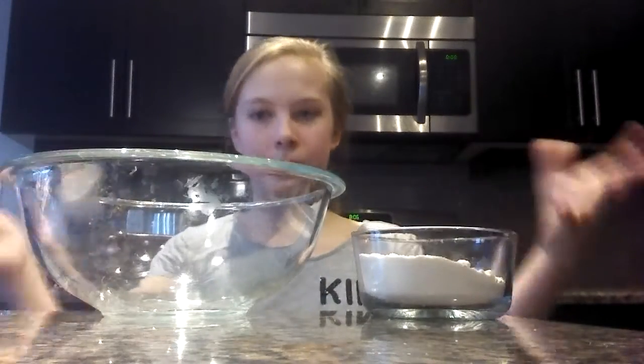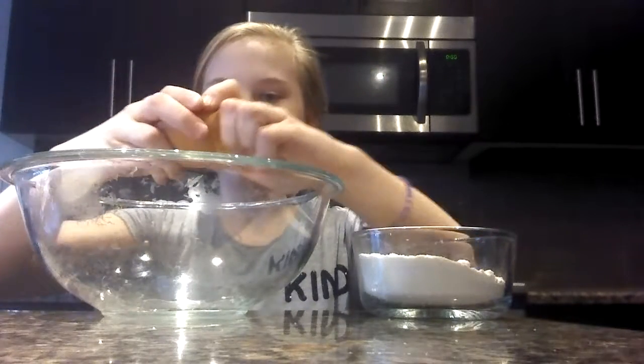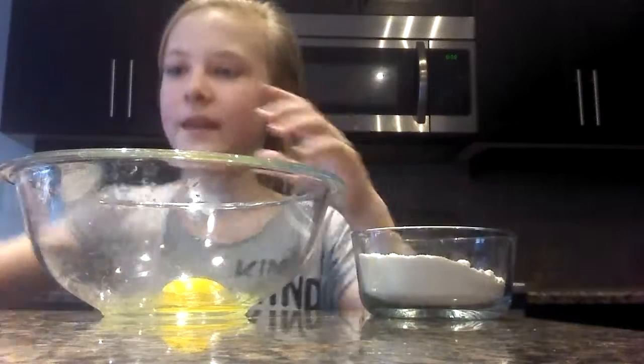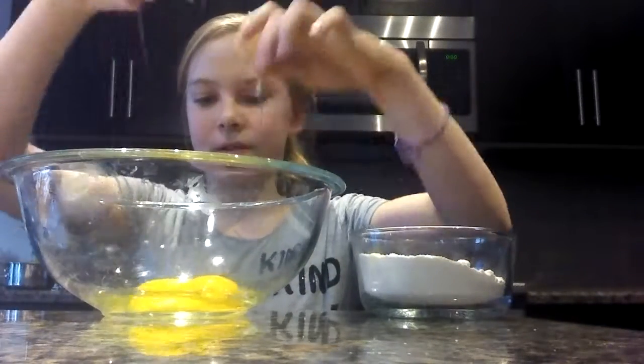The first thing you want to do is put your eggs in the bowl. There's one egg, and I'll pop this one in. So there's the two eggs.